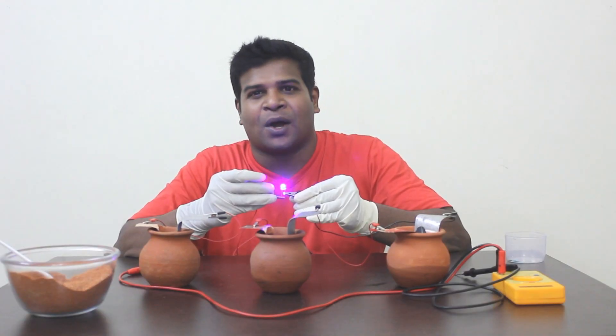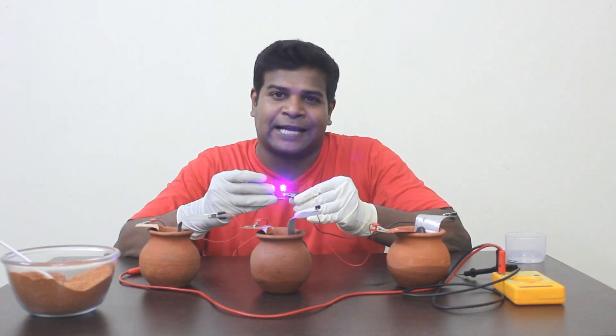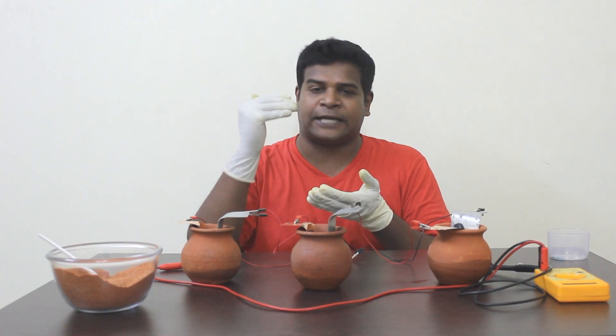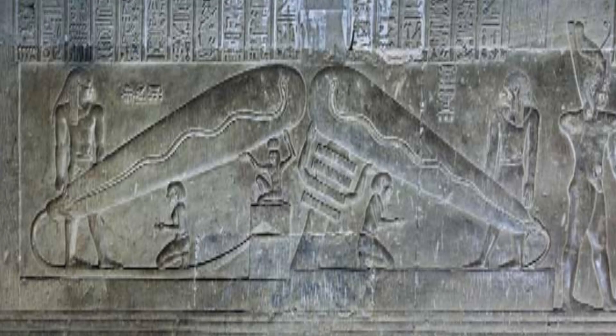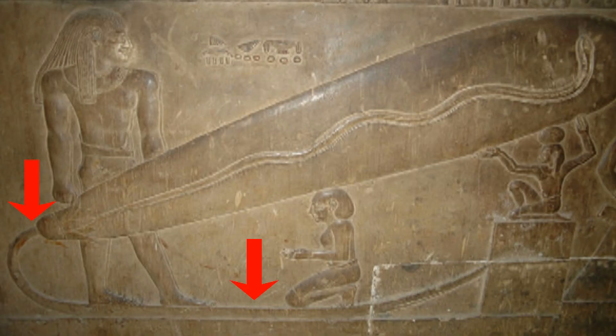The natural question is: why was this used? Why did ancient people use multiple containers to produce high-voltage electricity? Did they use it for lighting purposes just like modern days? If so, is there any evidence that electric bulbs were used in ancient times? In the Dendera temple of ancient Egypt, there are strange carvings which show the usage of electric bulbs. These carvings were also created 4,000 years ago, and you can see huge electric bulbs with snake-like filaments inside. What's more interesting is that there are wires coming out of these bulbs and going into a box.